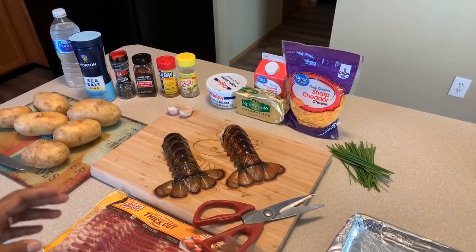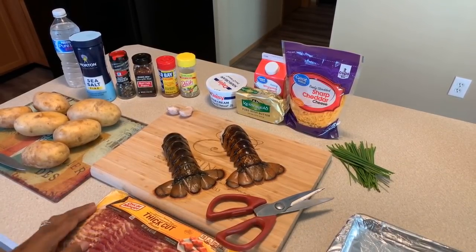Here's what you're going to need to make Gina Young style stuffed and loaded lobster tails. You all never had this before, you better make yourself. Okay everyone, let's show you all what you're going to need for this recipe.